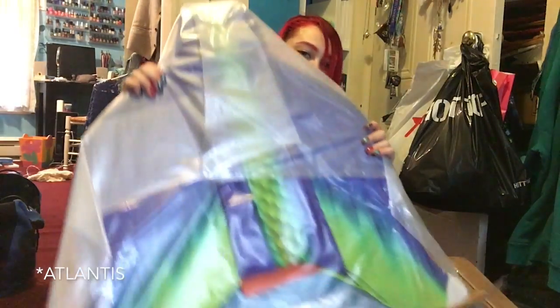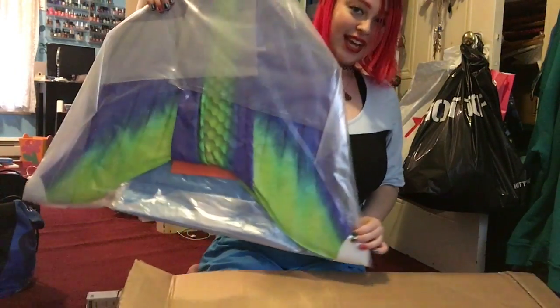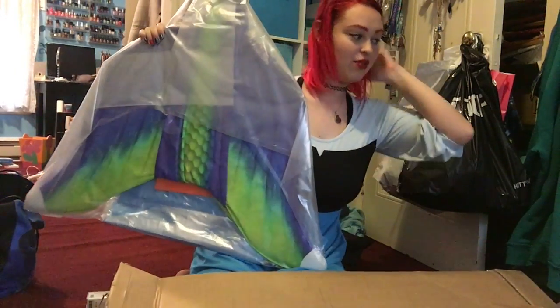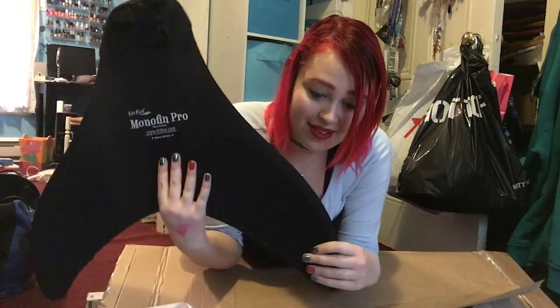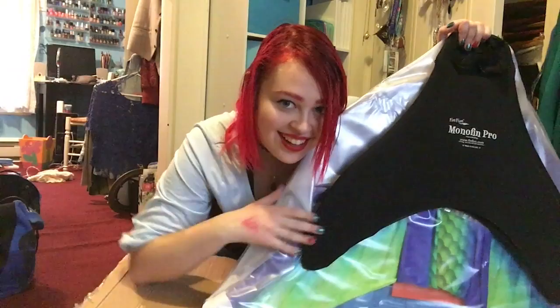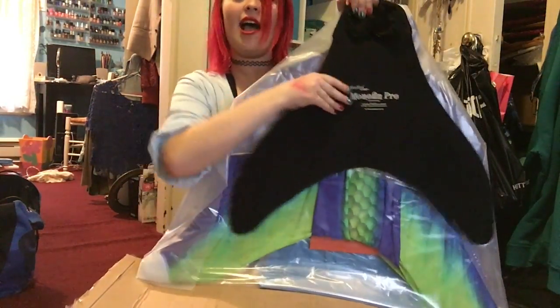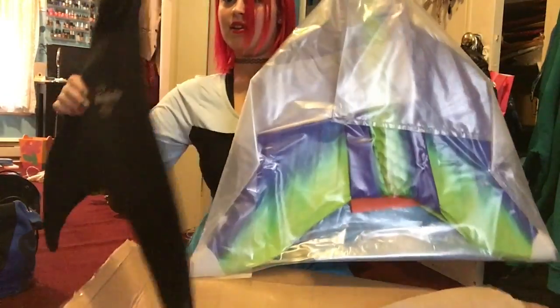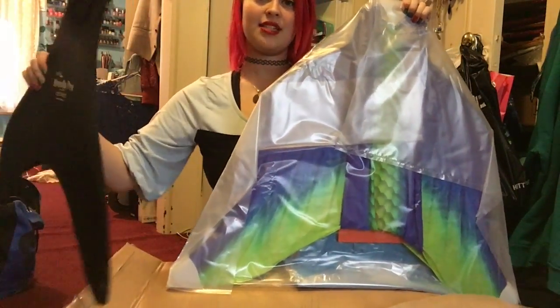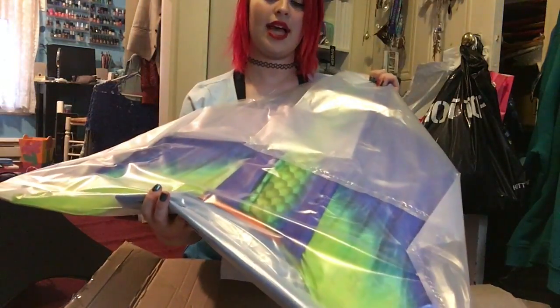I got the Magic Tail Monofin Pro with the Aquarius design. Here is the monofin. Look at this fluke size — that is gigantic compared to my Fin Fun. This is the size of my Fin Fun versus the Magic Tail. It's a lot heavier than the Fin Fun. Fin Fun is very light, probably less than a pound. This is probably like two or three pounds, still pretty light for a mermaid tail and easy to carry.